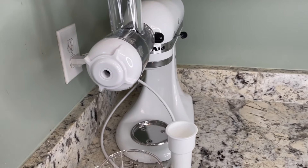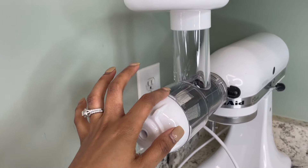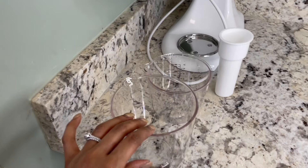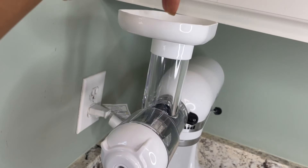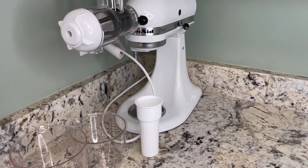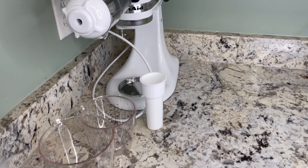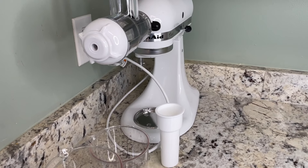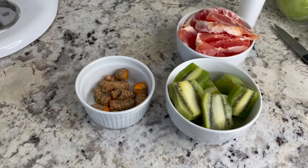I am going to be using my KitchenAid mixer with the juicing attachment. I have the pulp cup and the juice cup — this cup catches the pulp and this cup catches the juice — and then I have my pusher to help push the fruits and vegetables down. I'm going to go through one juice at a time because there are a lot of fruits, vegetables, and ingredients.